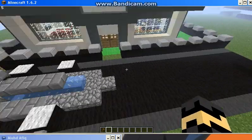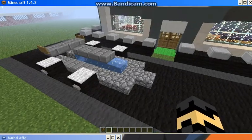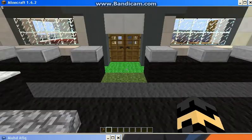This is my garage front house. This is the entrance. Let's see the outside first.